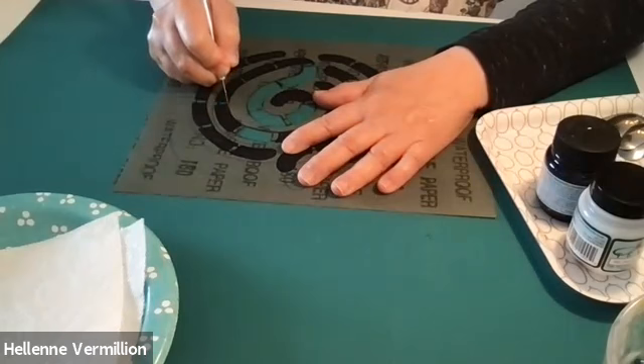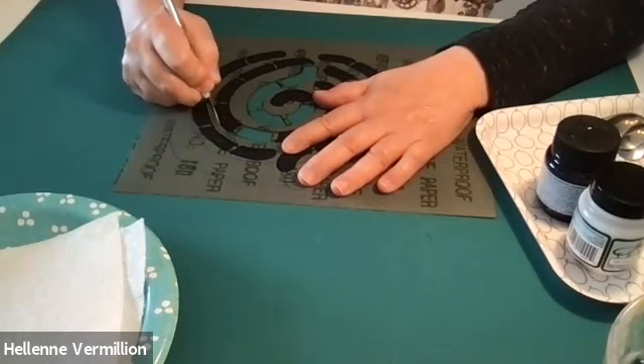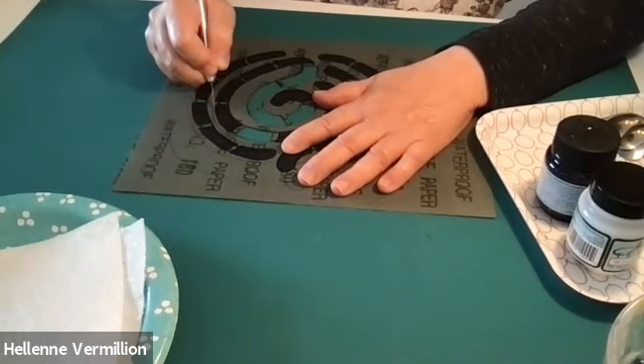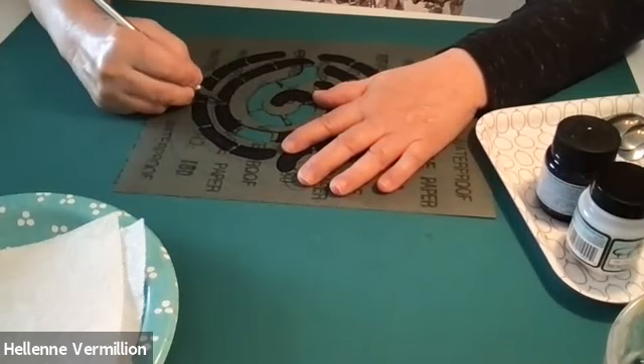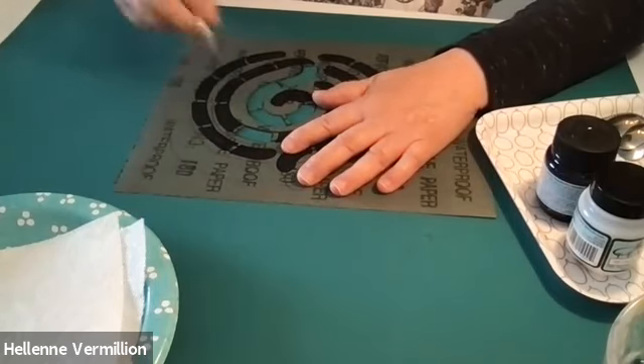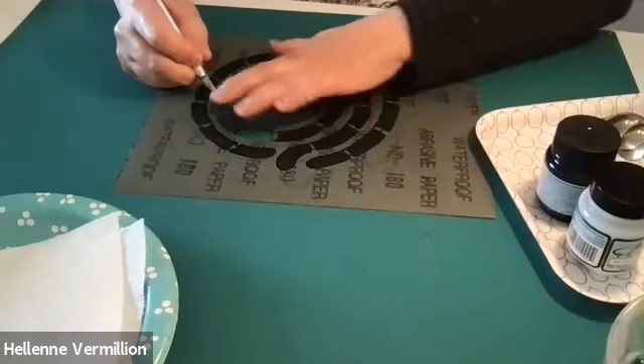If you have a sewing cutting mat, you don't want to do this on the grid side — just flip it over. If you accidentally slice something, you can put tape over that place to seal it.